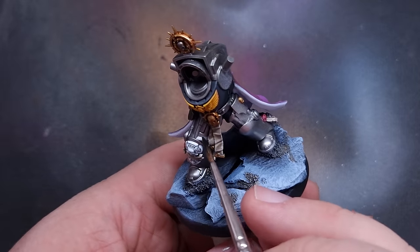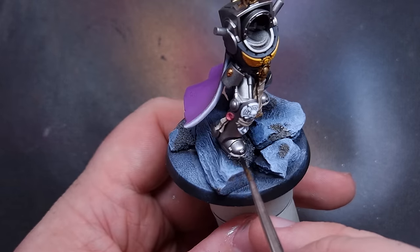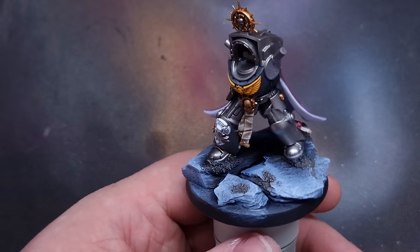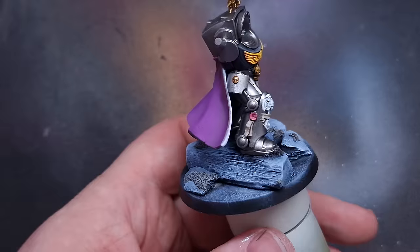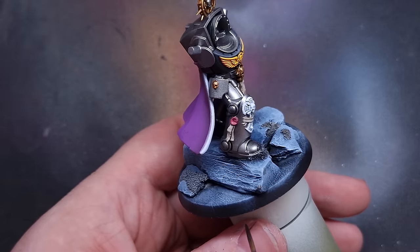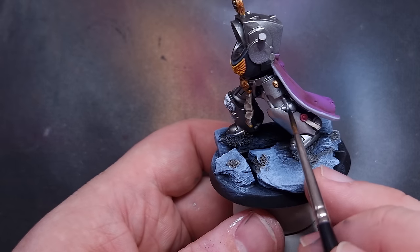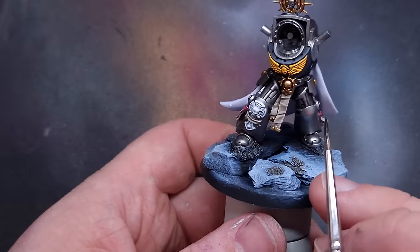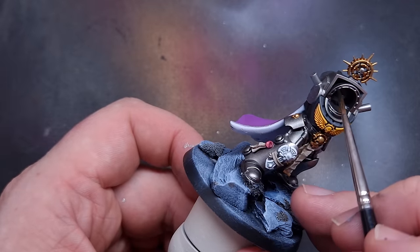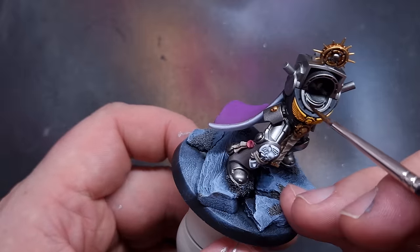Originally I was anticipating using an oil or enamel wash on the silver armour for speed, but because I had that gloss varnish down there's virtually zero surface tension on the armour. So I cracked out the Nuln Oil instead, and this works perfectly well - the lower pigmentation of the newer contrast-formula Nuln Oil means it just runs off the surface straight into the recesses. This makes the process quick to paint and quick to dry, which is important - with an oil or enamel wash you'd be waiting much longer and probably need a coat over it too. A bit of a happy accident, but it will save a lot of time.